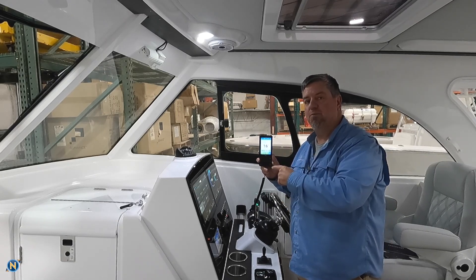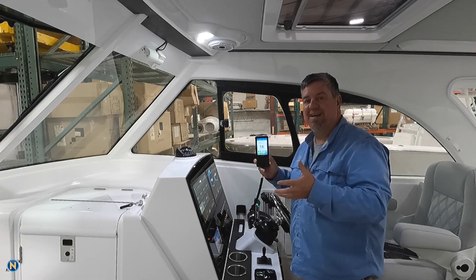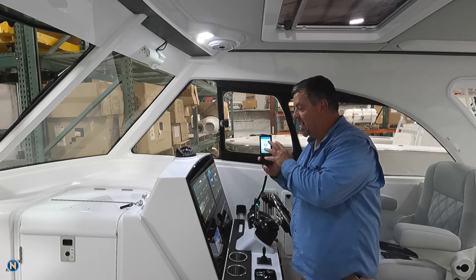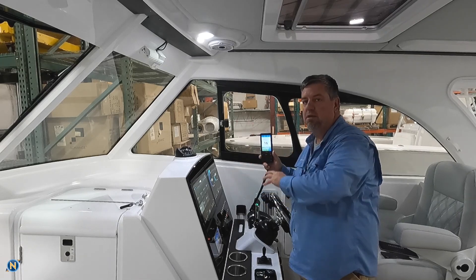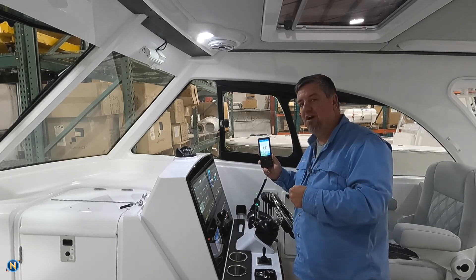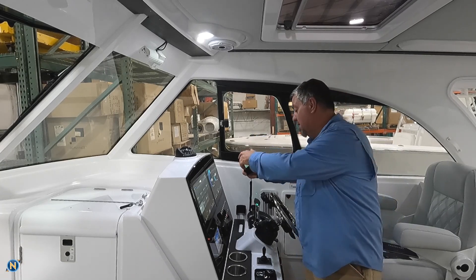This new software update that we're going to show you guys — they've Garminized it. They've made everything a little bit easier to understand, a little bit easier to use, and it kind of fits in more with the Garmin universe of things. So let's go ahead and show you guys what all is involved with doing this software update.